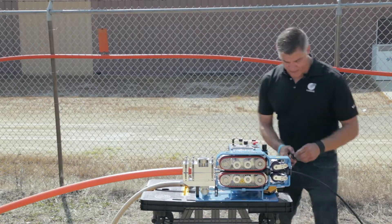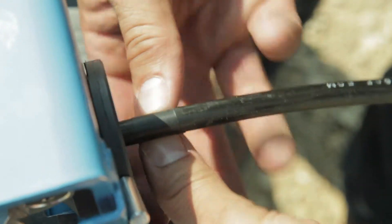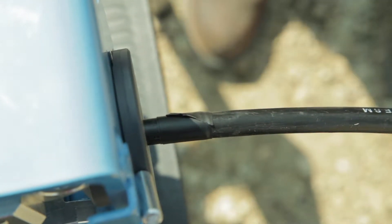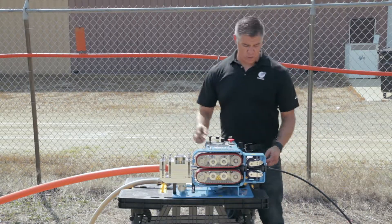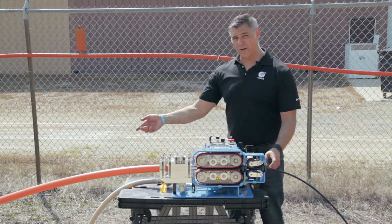All I need to do is put some tape on the end of the fiber, right next to the machine. Electrical tape is typically on hand, but a marker works too. This way, if the fiber folds when feeding it in, we'll see that the tape has disappeared into the machine and know it's been folded.